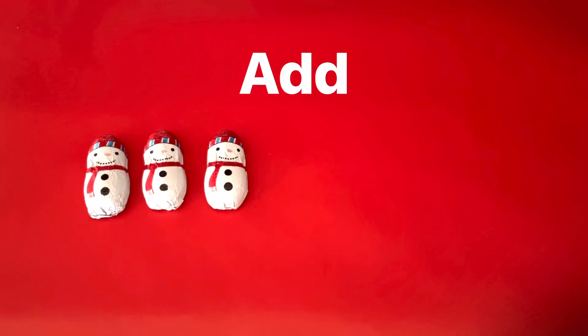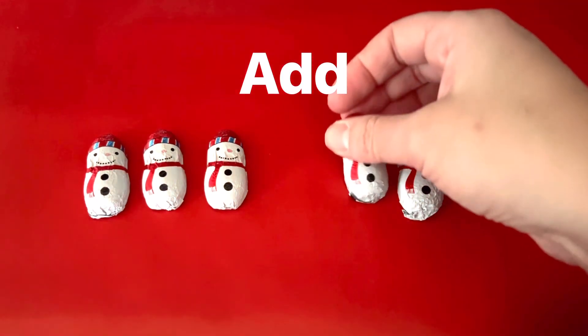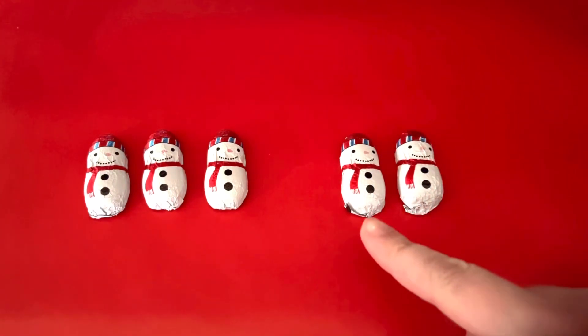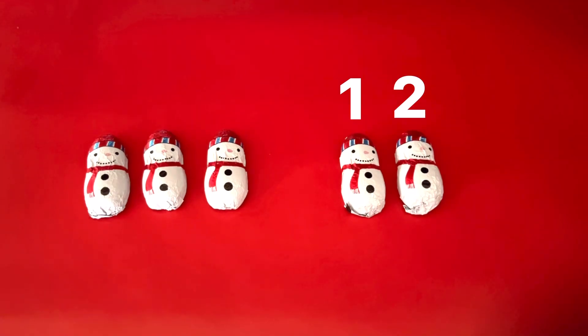What if we add two more snowmen? Adding is when there are more. I'm going to add one, two more snowmen. How many do we have all together? Let's count them.